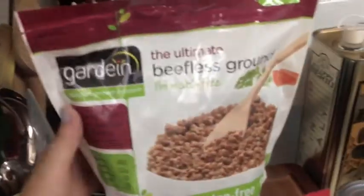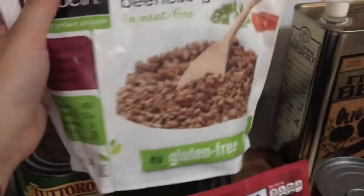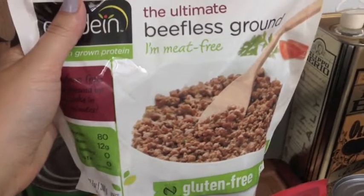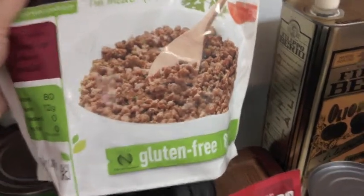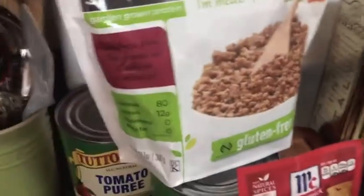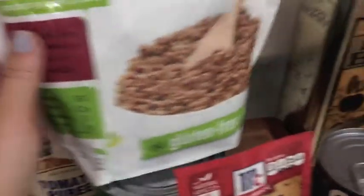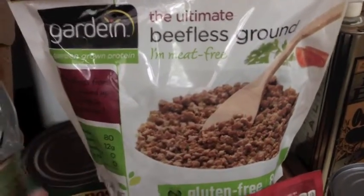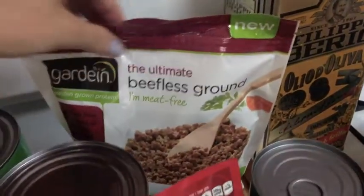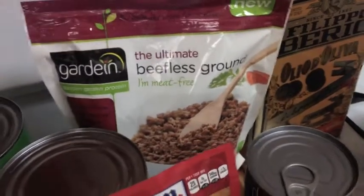Usually if I was doing ground meat I would do that first and then add all the veggies, but I'm using this new — well, new to me, I've never tried this before — beefless ground beef, if there is such a thing, and it's gluten free. It's pretty healthy. There's loads of protein, not a lot of fat, no cholesterol, hardly any calories. I have no idea what this is going to taste like, but I figure it's going to be in enough sauce that it'll be good. We won't be able to tell that it's not meat.